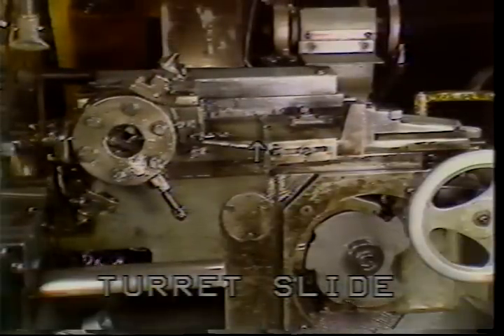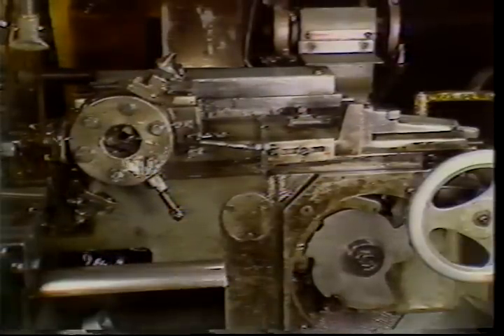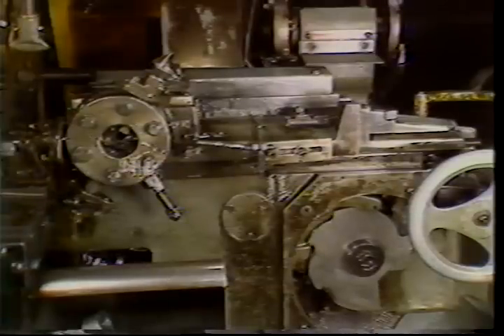The turret is mounted on the turret slide. The movement of the turret slide causes the tools to contact the rotating bar of stock. Examples of the type of work performed by the turret include drilling, reaming, turning, and internal or external threading.